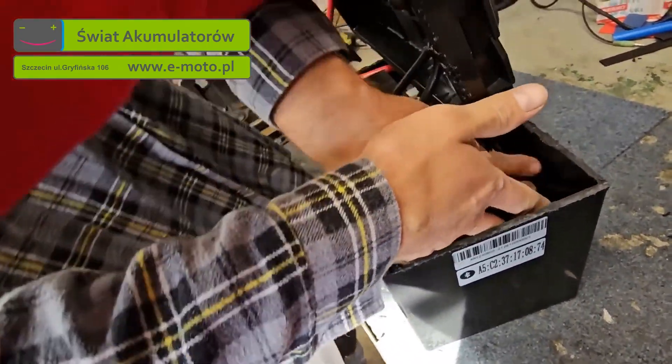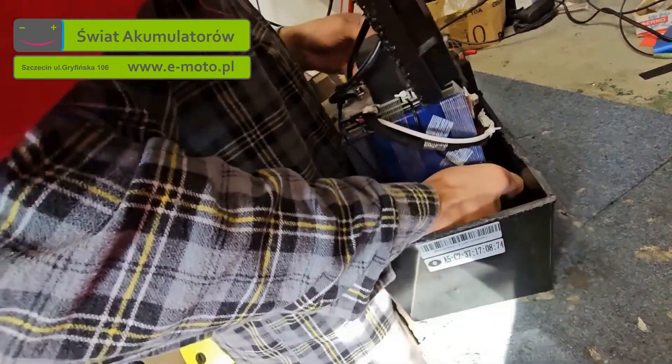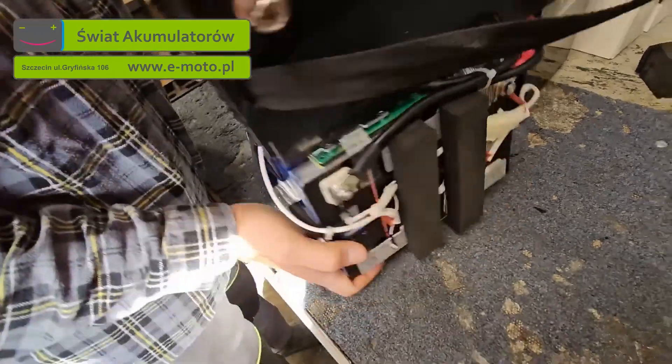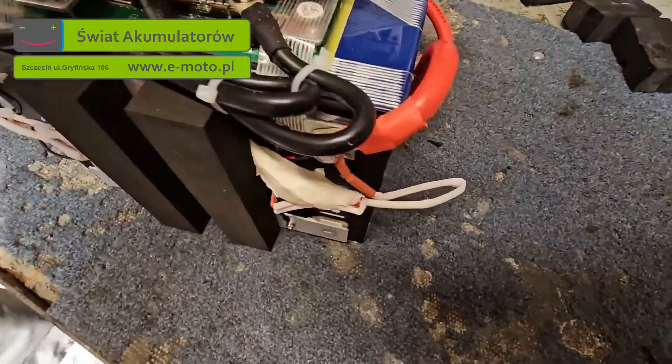This is already heavy. It must be the glue on these tapes. Let's move this. All right. Now take a look — at the top, we have the BMS.